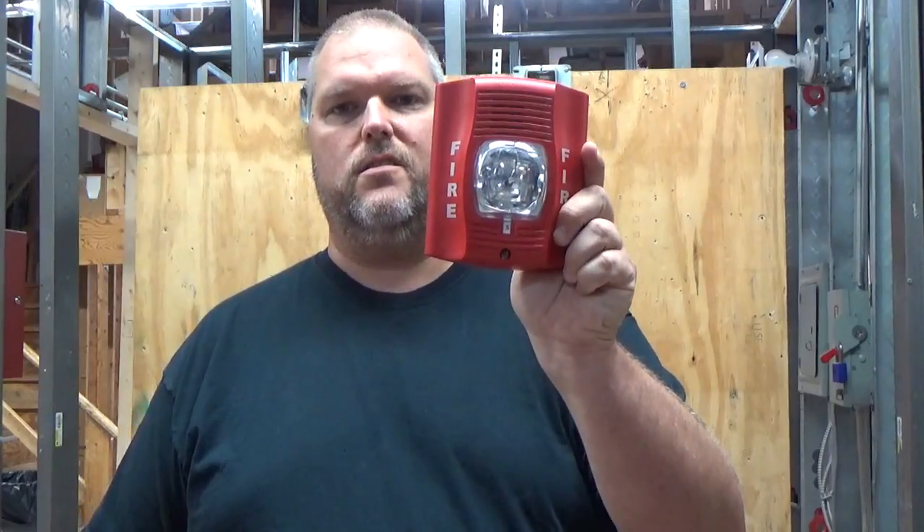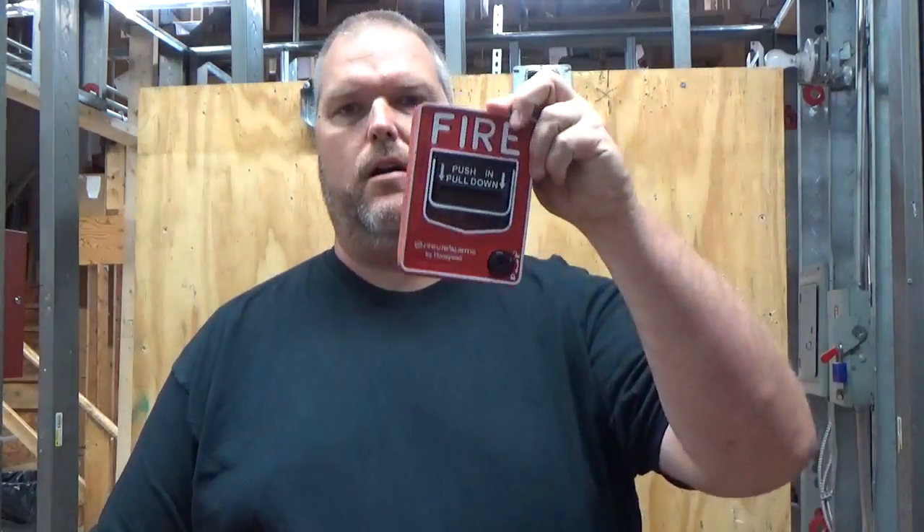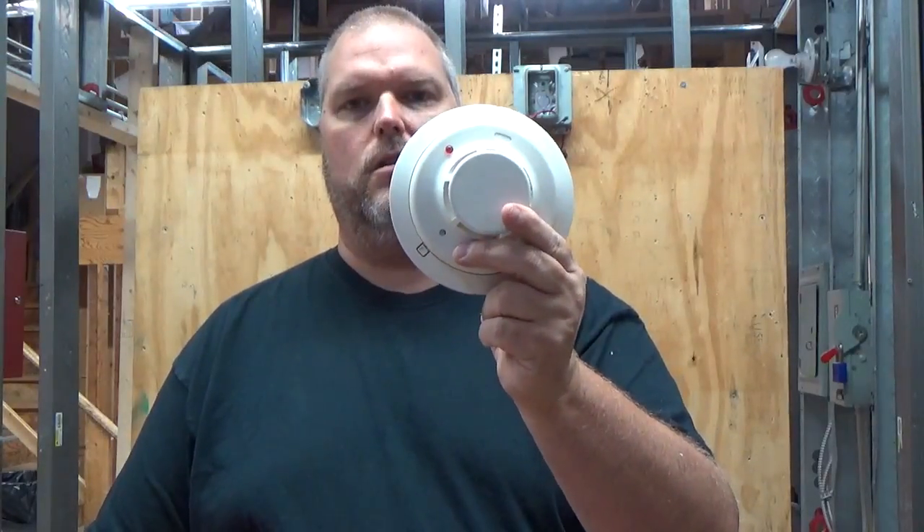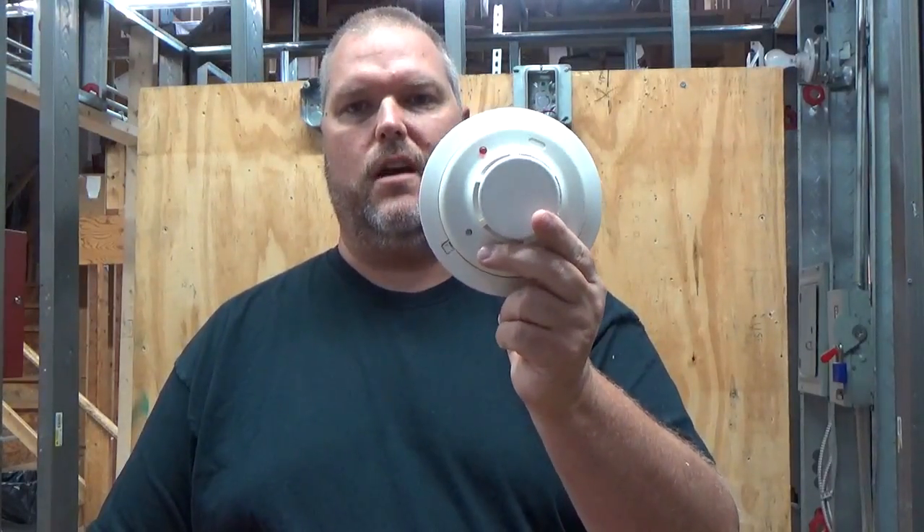We're going to discuss our notification devices, or a horn strobe. We're going to talk about our pull stations — the manual pull station — and we're going to talk about our typical four-wire smoke detectors.